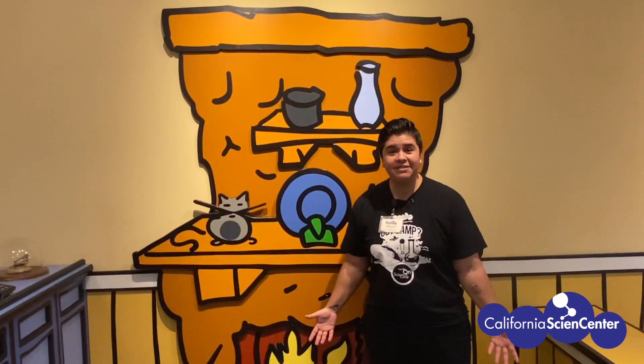Stuck at home? Let's do science! Hi scientists, I'm Monica from the California Science Center. Check out this scientist doing science from home.